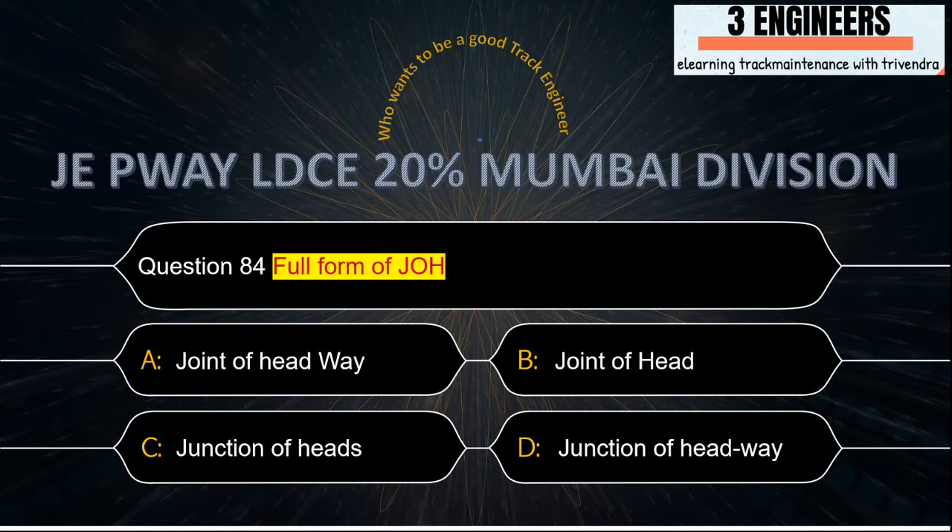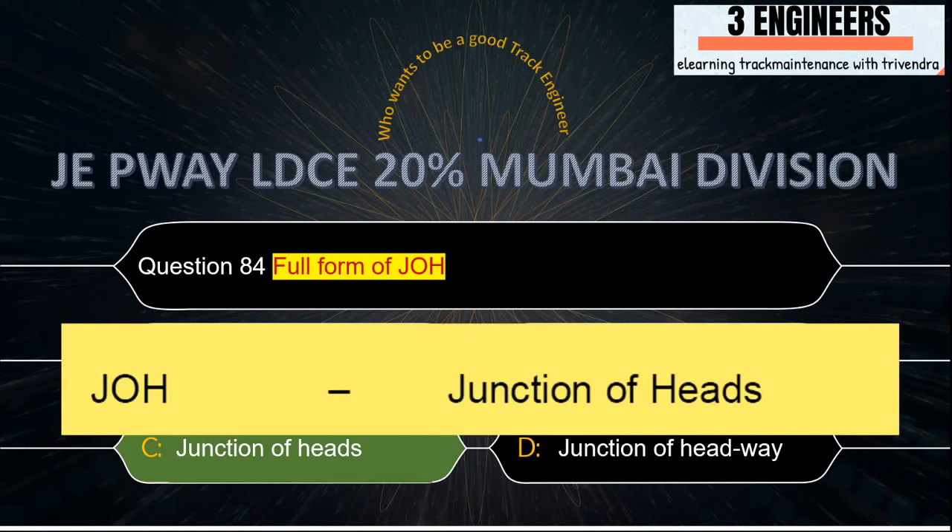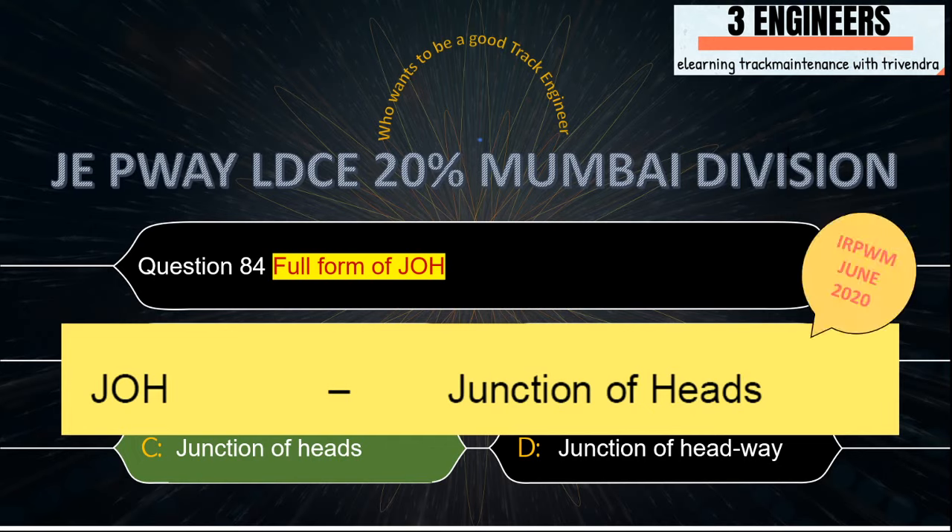Full form of JOH: Junction of Heads. This has been taken from IRPWM June 2020.